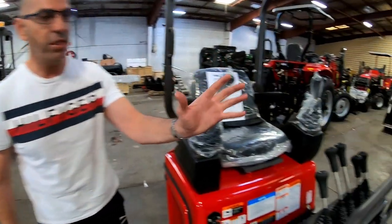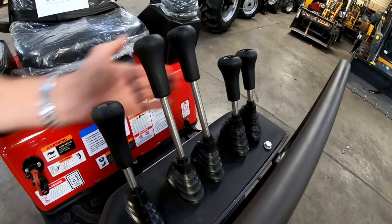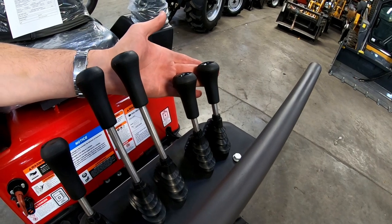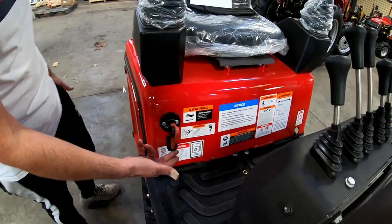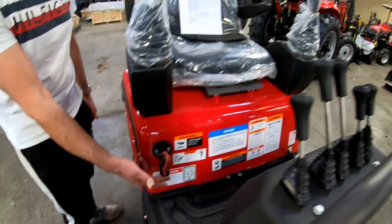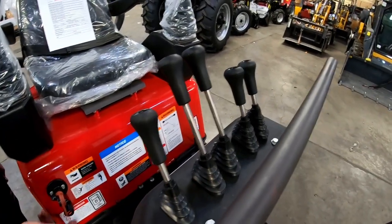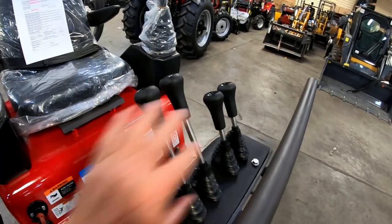On the drive controls at the front you get your actual drive, you get the blade, you get the swing boom, and you get the auger and auger move. You also get the isolator switch with a cigarette lighter — or auxiliary port to recharge your phone. When I looked at photos online I thought these controls might just be duplicating the others, but they're actually completely separate. That's how you drive it with these, and this is your blade, this is your auger, and this is your quick hitch.